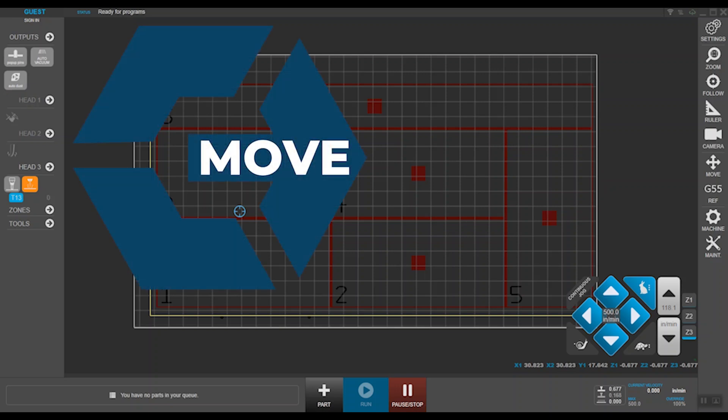With their new HMI, it makes it even more intuitive to learn, teach other operators, or to alter jobs on the go. In this webinar, we'll focus on our new machine interface, highlight its features, and how it can benefit new and existing customers, thanks to its modular hardware design.